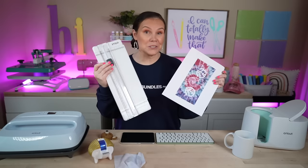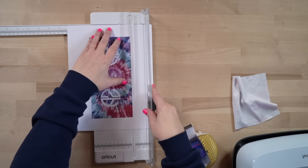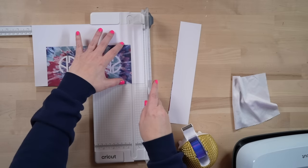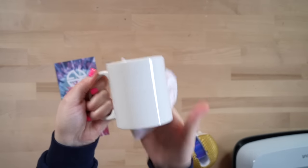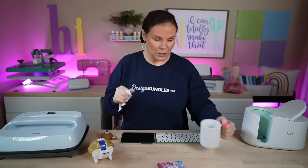Now that we have it all printed out, I'm going to trim it down with my paper trimmer. You can trim it with scissors if you'd like, but we're going to use the paper trimmer. Just line it up and get everything nice and straight, trimming off all of that white border. You definitely just want to keep everything nice and straight, trimming all the way down. Get these pieces out of the way — and this is good to go. That was super easy. You just want to get rid of all of that white border.